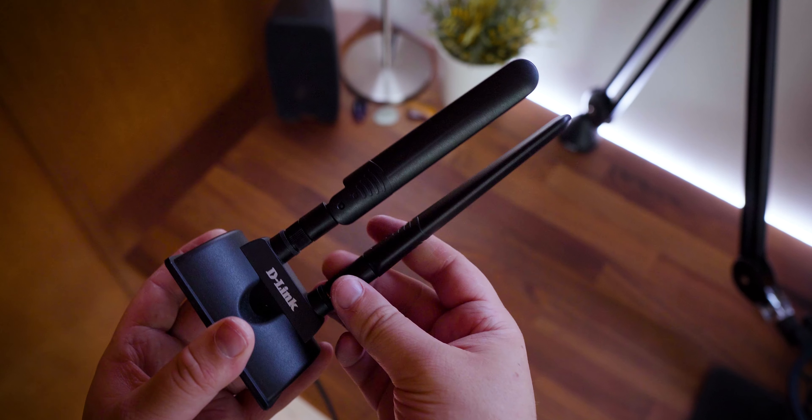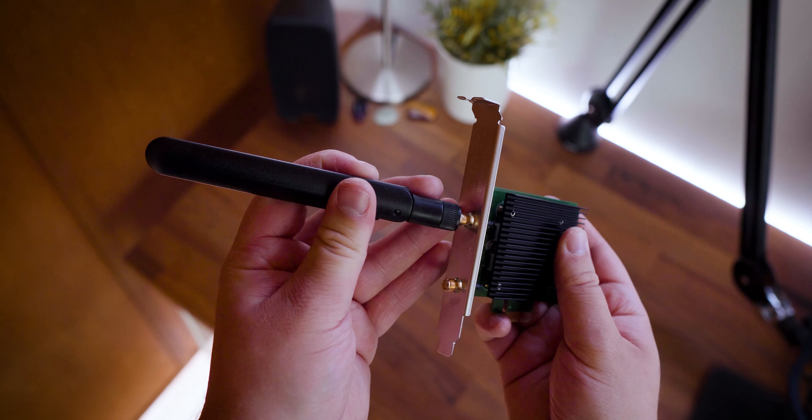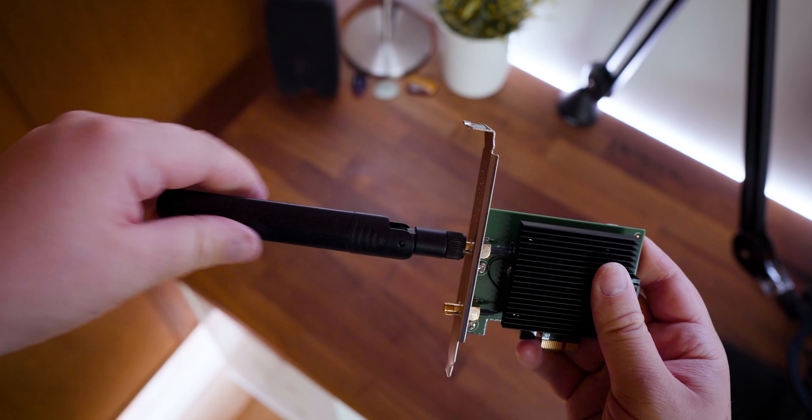If you prefer to have the antennas directly attached to the PCIe adapter, you can also remove the antennas from the base and do so.